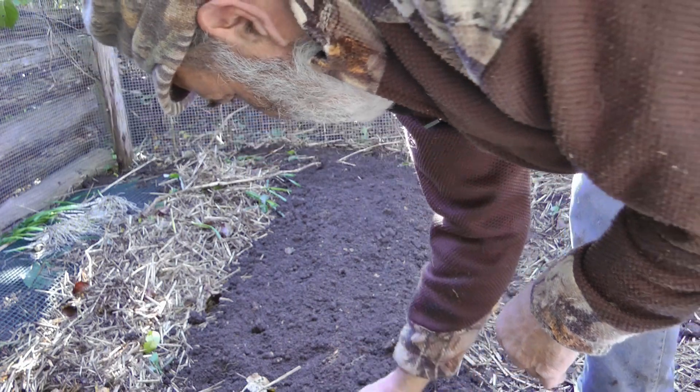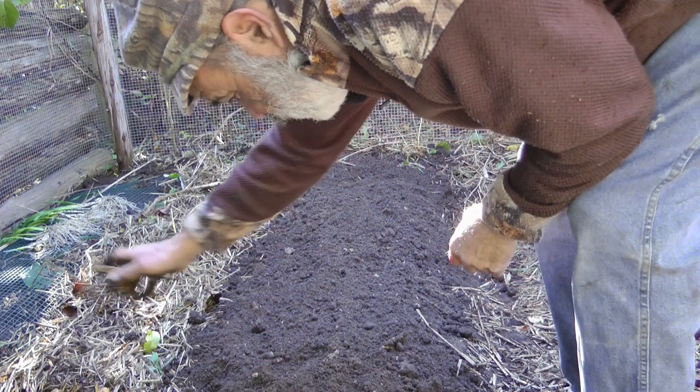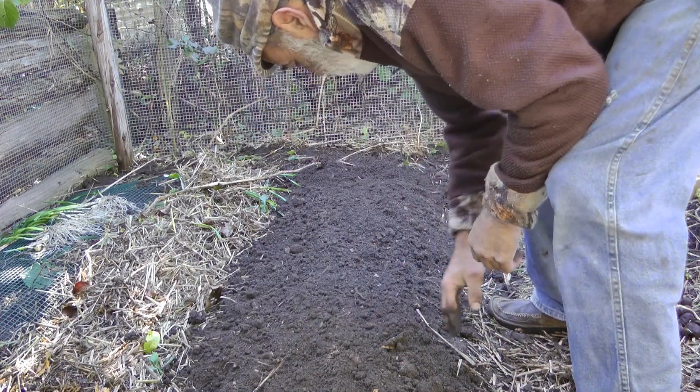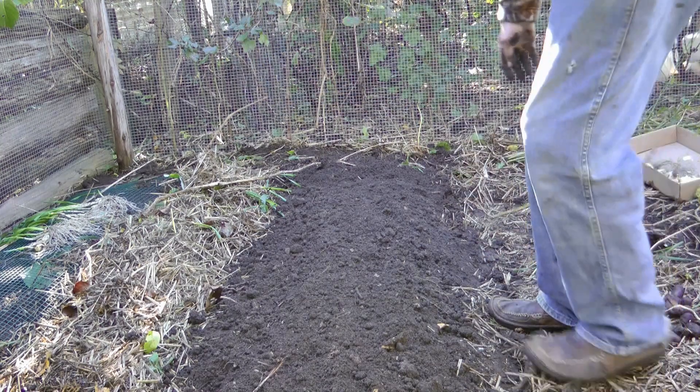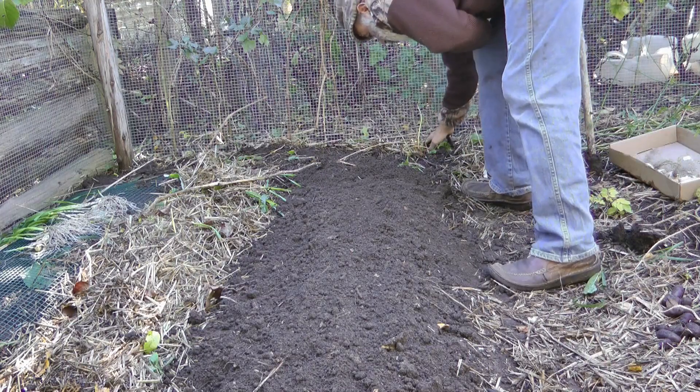I think there are some potatoes already in here because I planted just some potato shoots in here, and I'm going to see what overwinters and comes up. I've done that before with success. I wouldn't mind having a few potatoes growing in my leek bin.